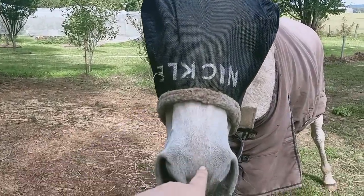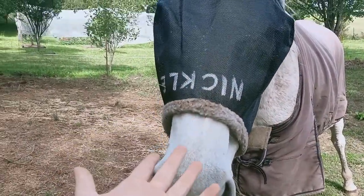Come on, can't get it on with one hand. Okay, we've got the fly mask on. She thinks my finger is food.